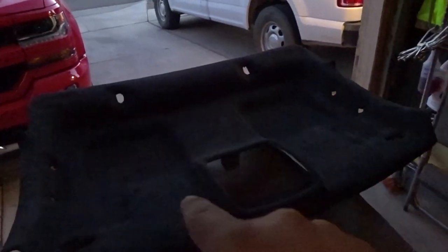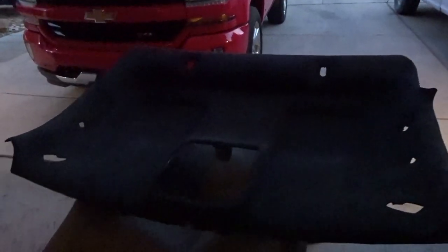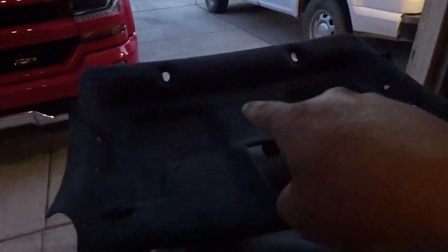Alright guys, we got the headliner all wrapped in black suede — she's looking good. It's getting a little dark out now, but I'm gonna go ahead and start prepping it for the starlight kit. Here's just a little overview of what it's looking like.